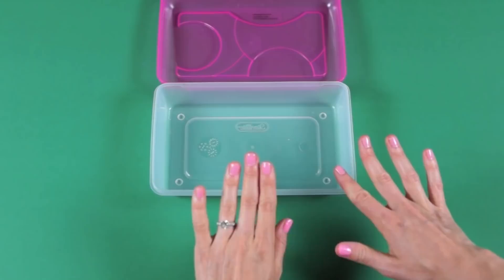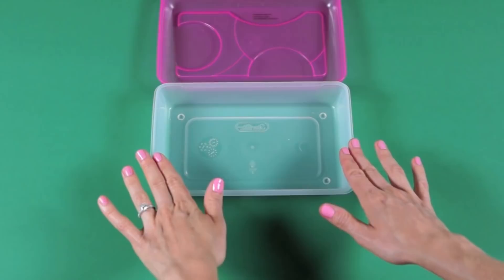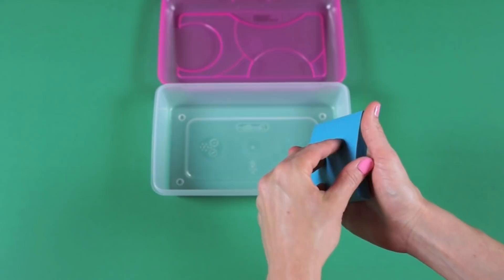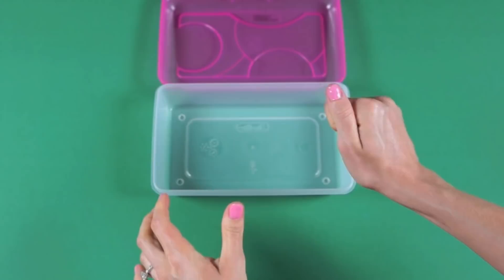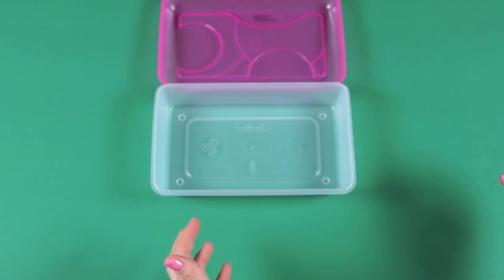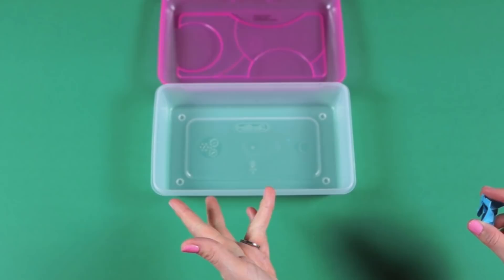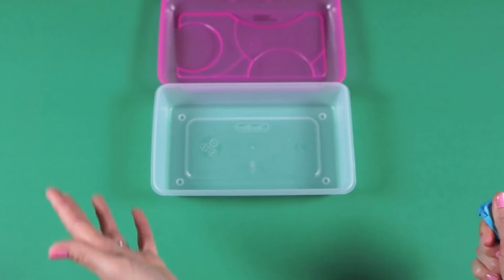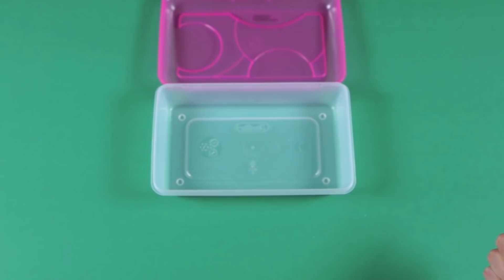One other tip: get your child in the routine of going through their pencil box every month and making sure there's no trash inside and nothing besides the supplies they need. For example, if they wrote on a sticky note and messed up, make sure they pull that out. This might be harder since most elementary students keep their pencil box in their desk at school, so show them once or twice what to do and keep reminding them every month or so.